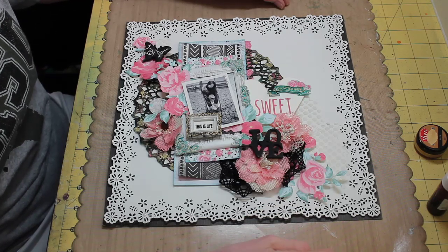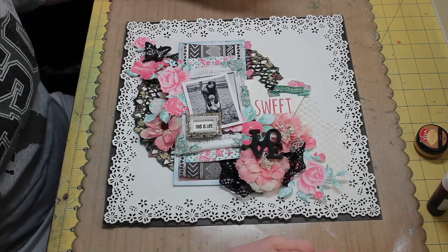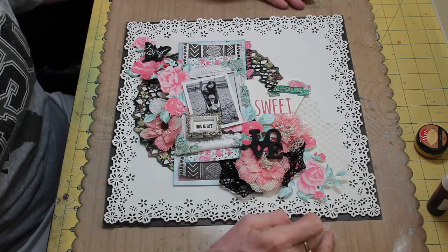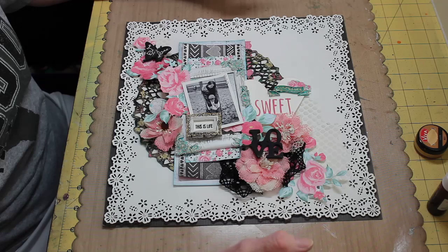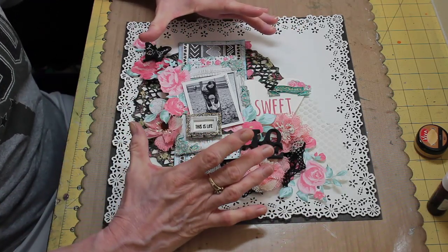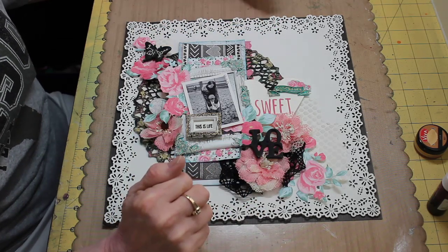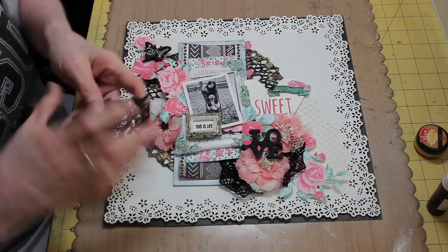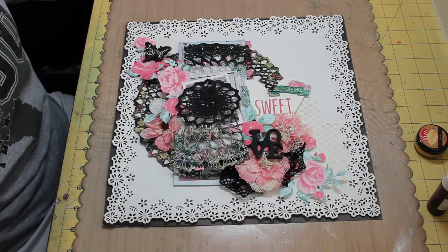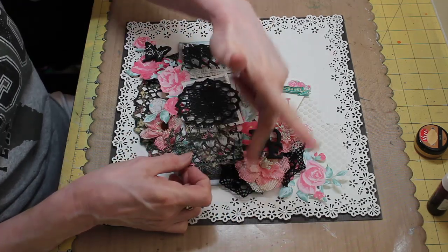So that's my first tip — don't be afraid to mix and match manufacturers. The other thing is, on chipboard pieces, most of the time we usually have small pieces of chipboard, but every once in a while you get a large piece. In this particular kit, the chipboard doily was actually about seven or eight inches around. What I did is I cut it in pieces — and I can actually show you because here's my leftover bits and pieces.